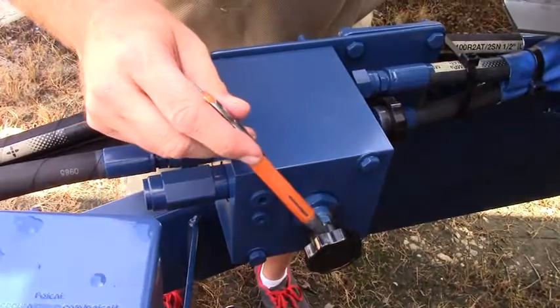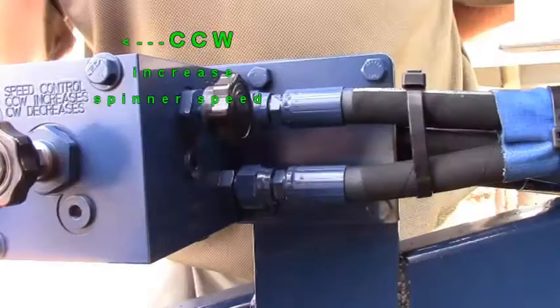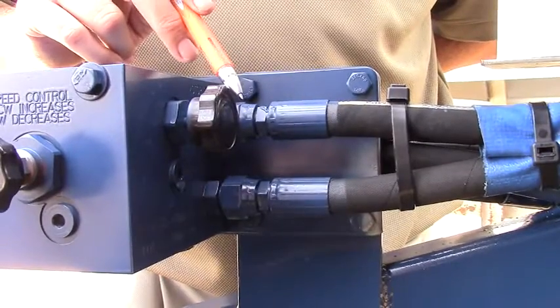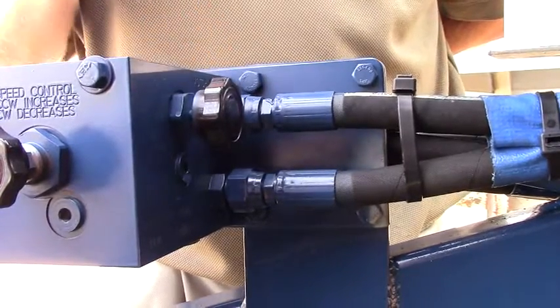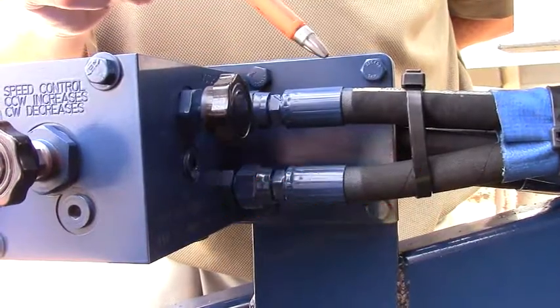This is the spinner speed adjustment under load pressure. This knob adjusts the valve between the center of your tractor, between an open and a closed center. All the way screwed in is closed. All the way screwed out is open.